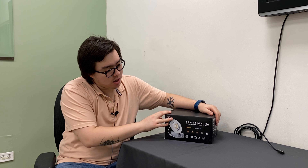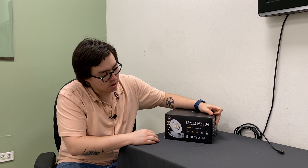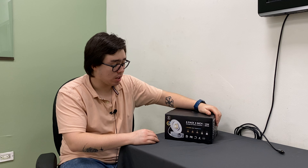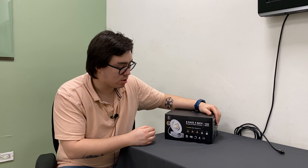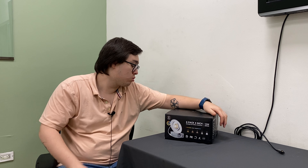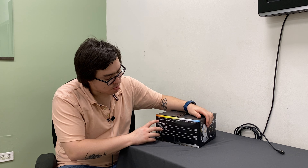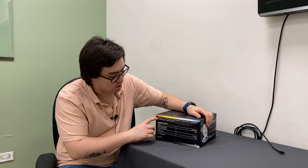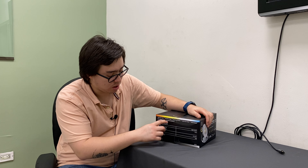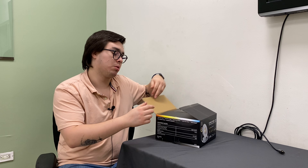We received this six-pack of four-inch recessed gimbal LED downlights for review, and they are really nice. They have five selectable color temperatures. On the side, we have the temperature and brightness controls — soft white, white, neutral white, cool white, or daylight.